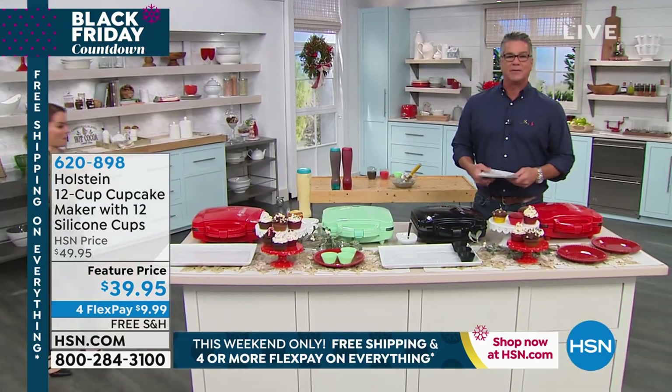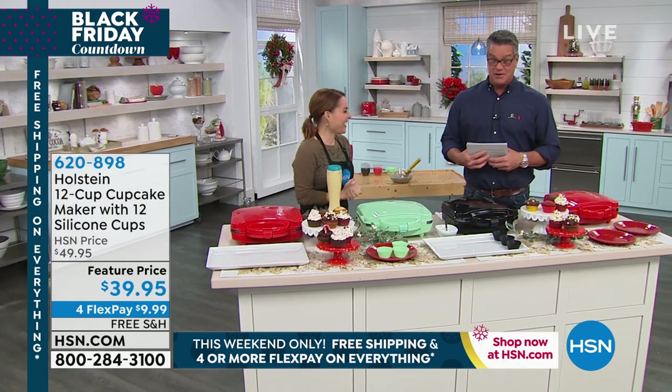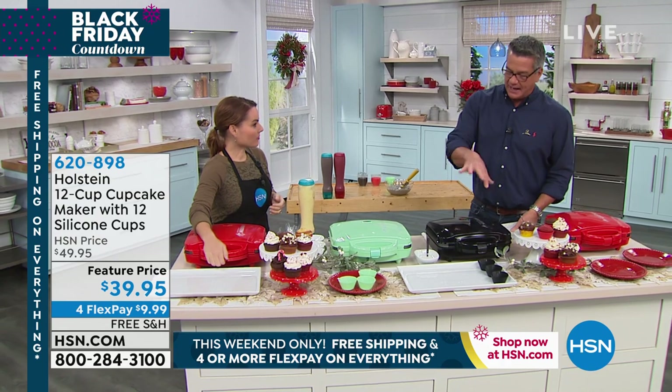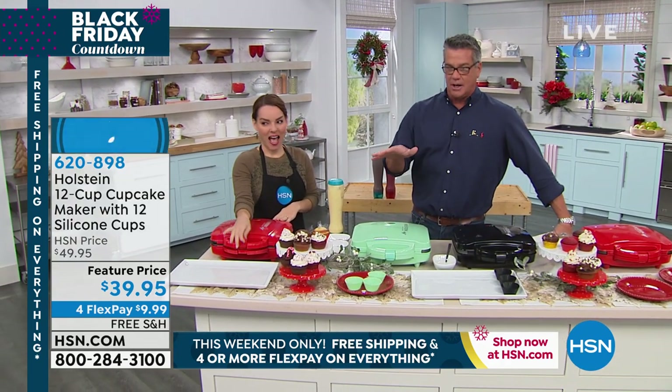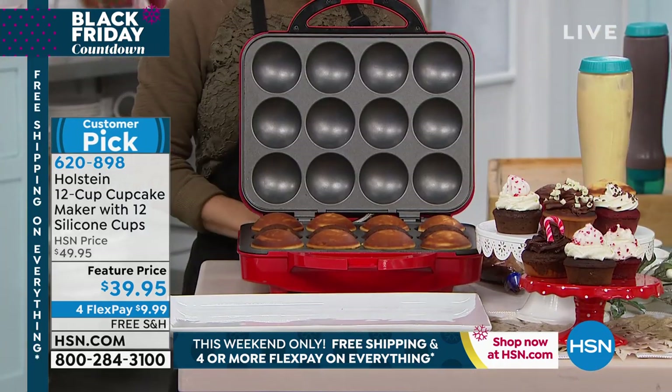My girlfriend loves cupcakes, and I thought what a great thing to be able to do with the family. Carrie Mileto is here to demonstrate it. I love this item. This is Holstein's largest sort of pie cupcake maker. It's a great size, it's going to enable you to do a whole bunch of cupcakes — 12 cups at a time. When you gotta make cupcakes, there's nothing easier.